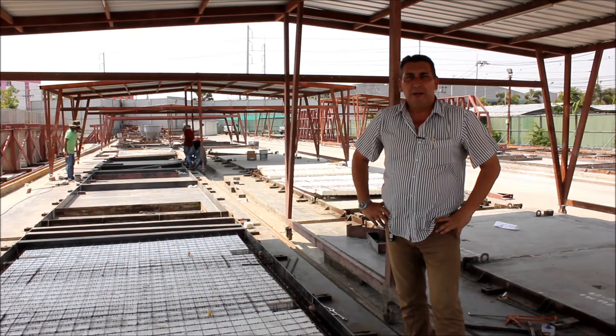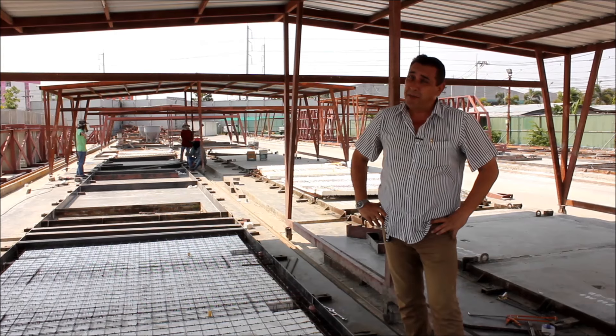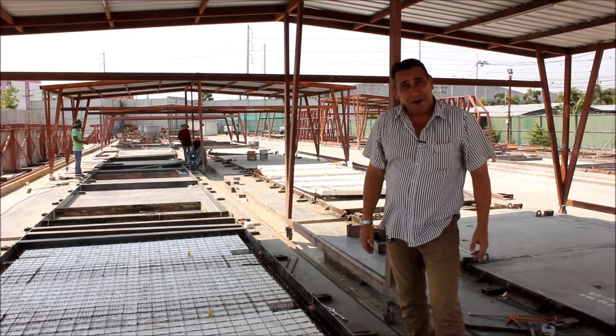I'm Simon Ditchburn, Managing Director of the Tudor Group of Companies. Today we've come to Bangkok in the glorious Thai sunshine to make a concrete sandwich and show you how the insulation works and how that's going to become the filling of a real concrete sandwich.